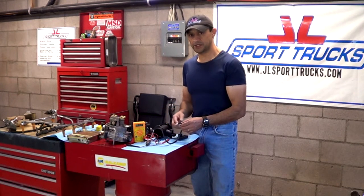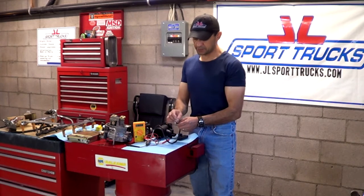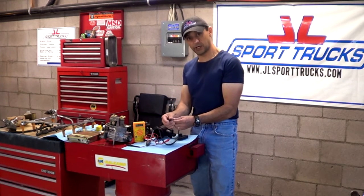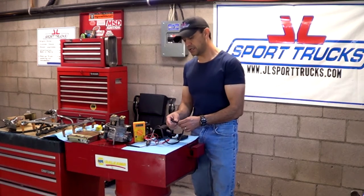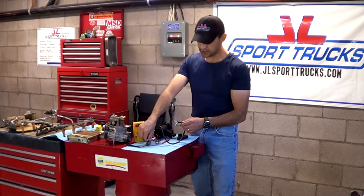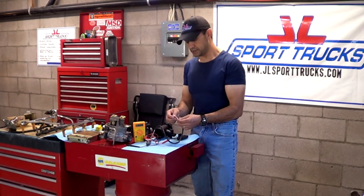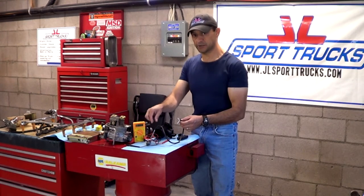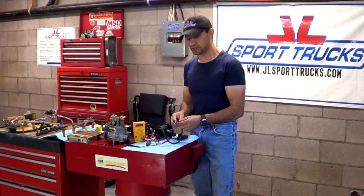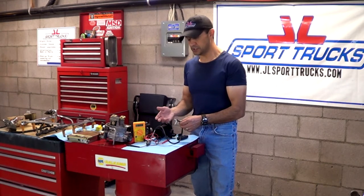As time went by and manufacturers improved, depending on how modern your car is, you may see a two-wire oxygen sensor. A two-wire oxygen sensor now has a heating element inside. It has the signal wire and the heating element. The sensor is going to reach the desired temperature a lot quicker because it's not going to depend on exhaust temperature.